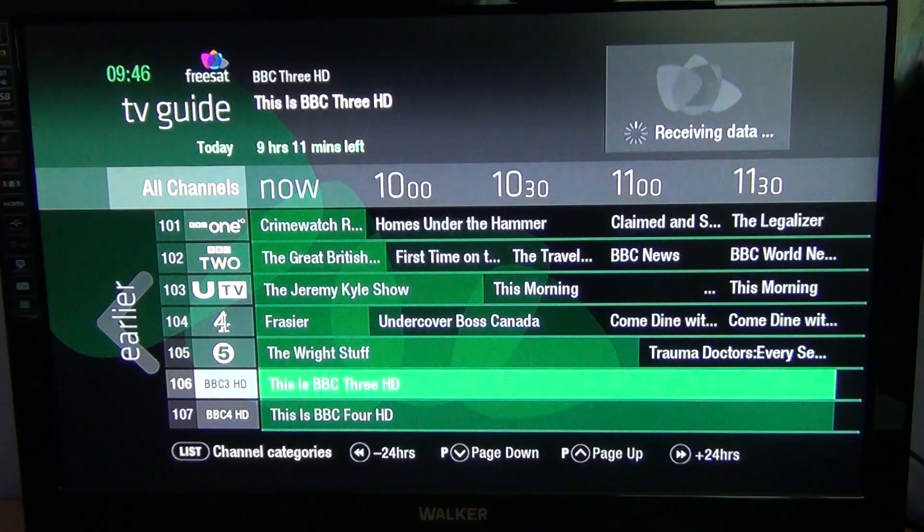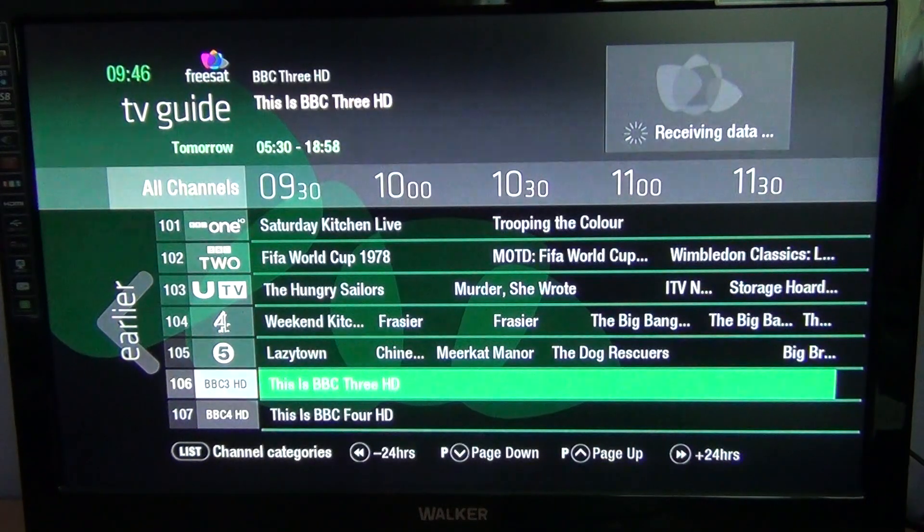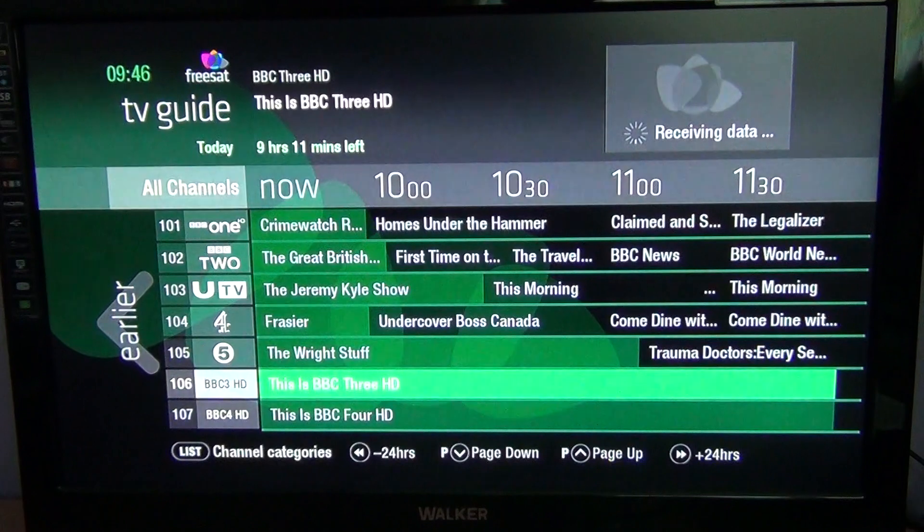You can see that the fast forward and rewind buttons can be used to go forward a full day — so that would be tomorrow — or back, which is today.